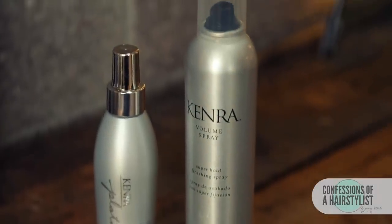What I'm actually going to do is curl it. This is the Kenra Hot Spray — it's a thermal protectant and I'm just applying it all over. So now I'm just going to take horizontal sections working from the nape to the top of the head and curl it parallel to our part.